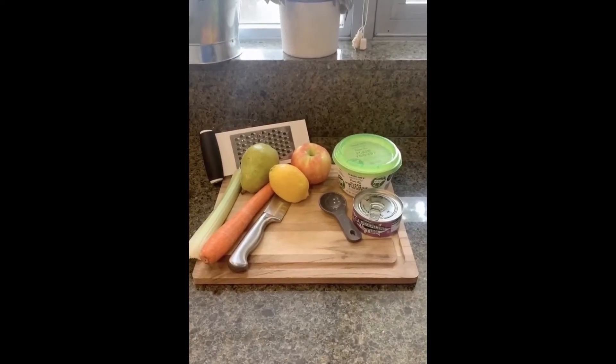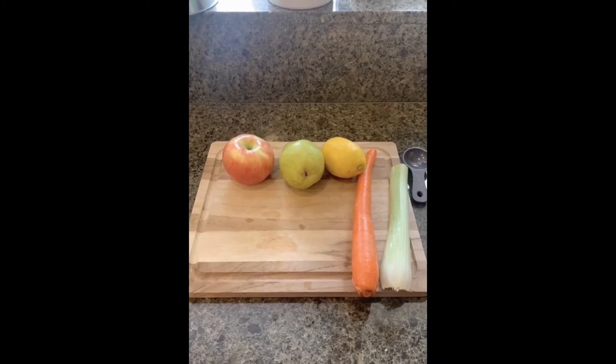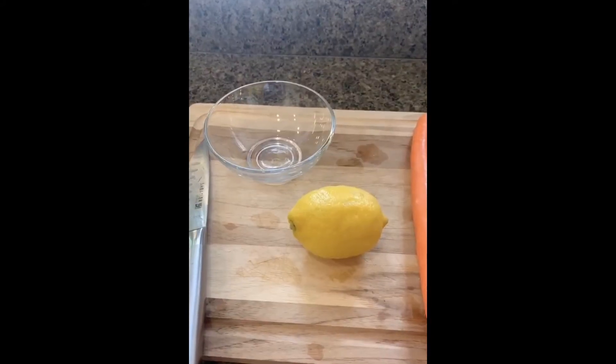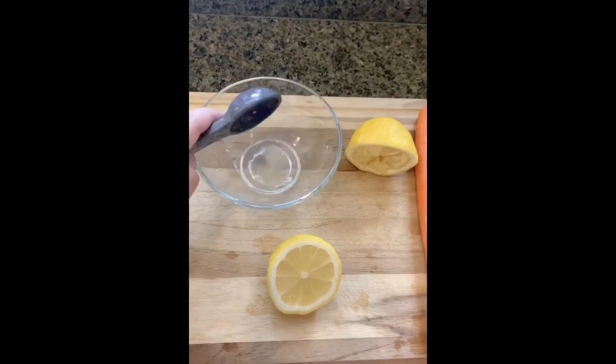Today's recipe is going to be a fall tuna salad with pears. First, you're going to wash and dry your produce. Then I'm going to start with cutting one lemon in half and juicing one tablespoon and setting it to the side.